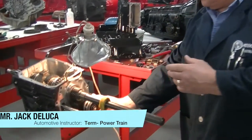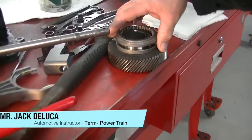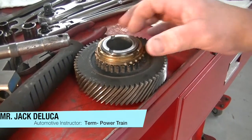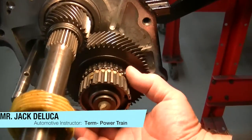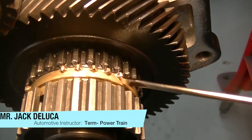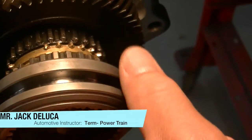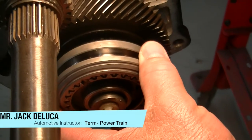Now what happens when it grinds? Very simply, the transition to engage this gear does not occur smoothly. This other gear here has severe catastrophic damage to the teeth, and what happens is when this synchronizer shifting sleeve here slides across, it clashes instead of engaging smoothly.